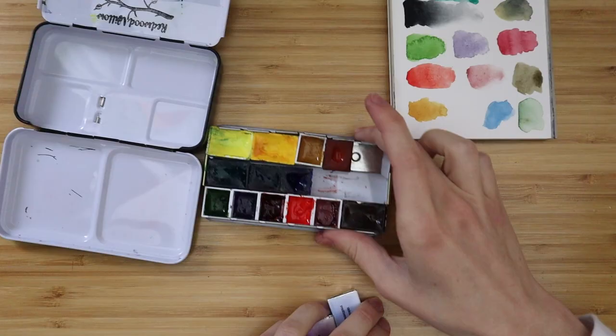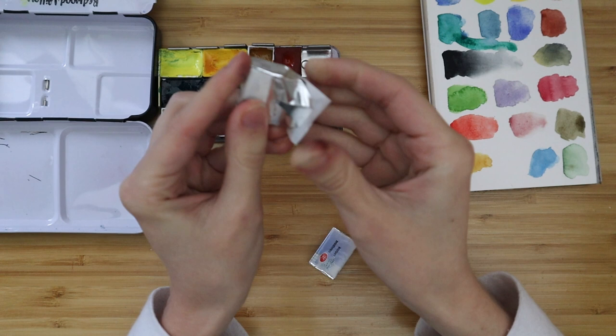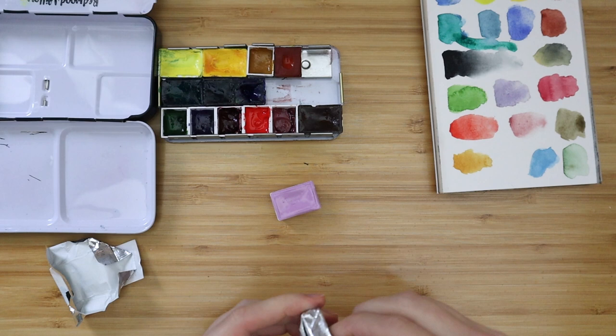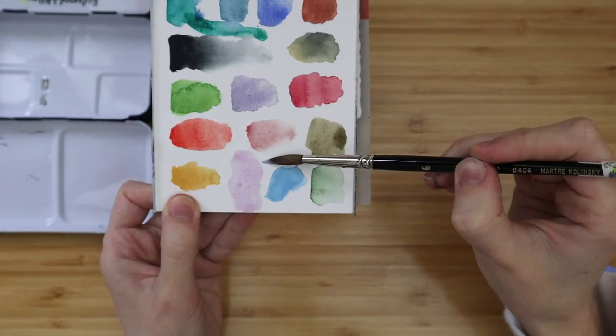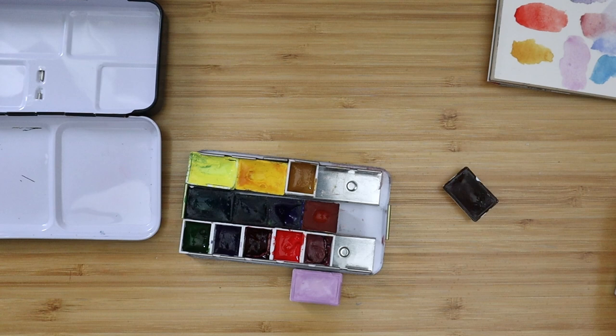I thought it would be a good way to compare how the ground acts on paper versus canvas and how the watercolors sit on those surfaces. You can see here I have this little travel watercolor palette — there's a stamp that says Redwood Willows because I bought a little watercolor set from them. Since then I've kept a few of those colors and added my own. I wanted to add these two new watercolor pans — one in a lovely lilac color and one in a lavender color. These two new paints are the St. Petersburg White Nights watercolors, just colors that are right up my alley.